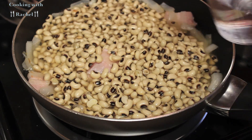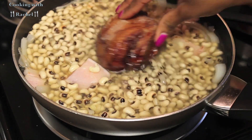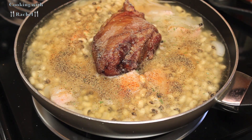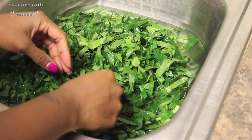I add more water and use my favorite seasonings, which are onion powder, garlic salt, and seasoned salt. I'll go ahead and put my ham hock right there in the middle — don't ask me why I did that.